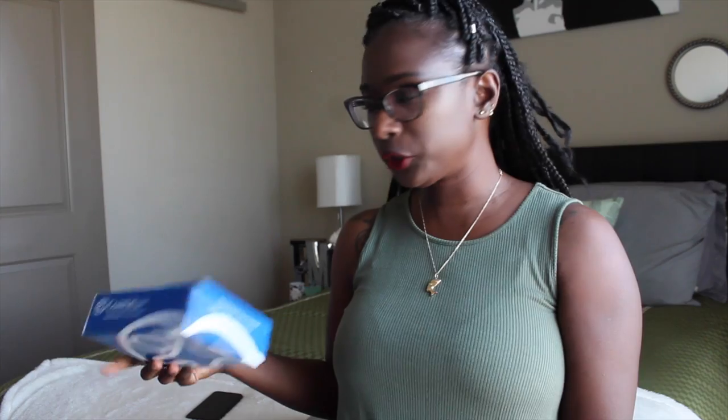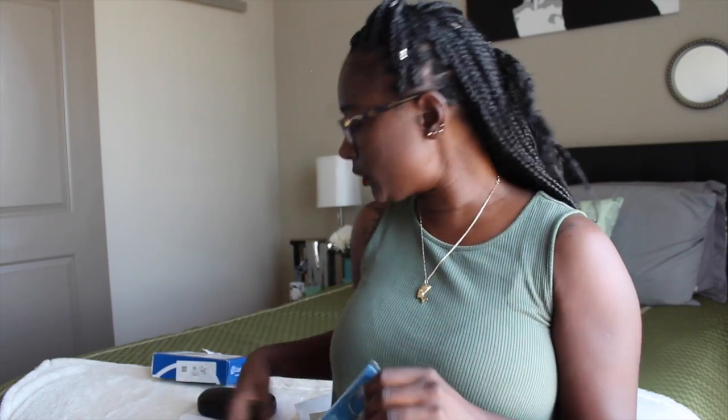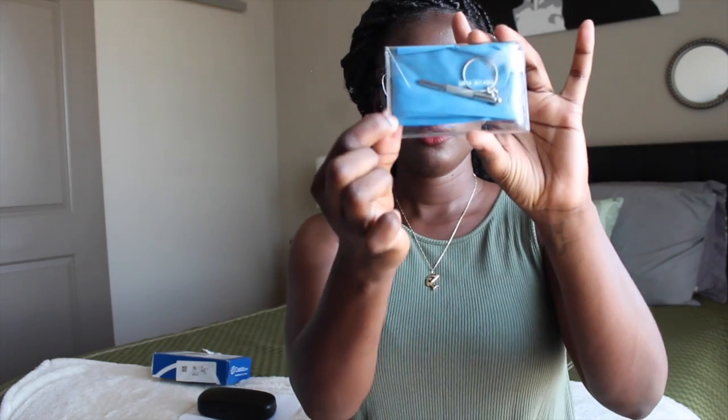They were shipped to me in this little box right here — nothing special, just the regular blue mailing box. But inside it comes with the glasses already in a hard case. It comes with your receipt that has all your glasses specs and whatnot. And then it also came with this little package that has a cleansing cloth. And also, which I thought was pretty awesome — I've never received this with any glasses I've ever purchased — it comes with a little tool that you can put on your keychain to tighten up your glasses if you need to.